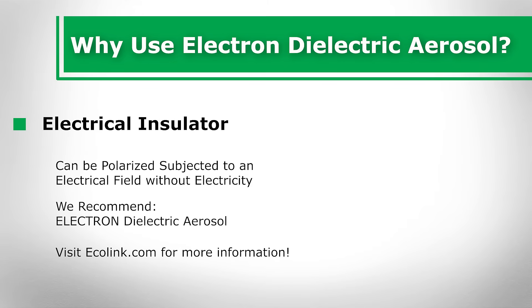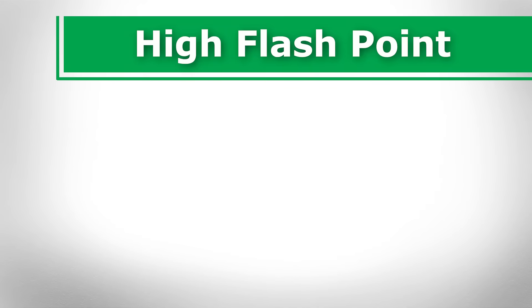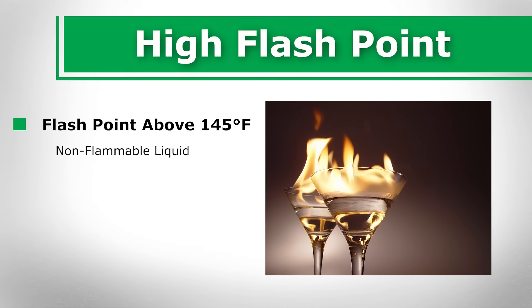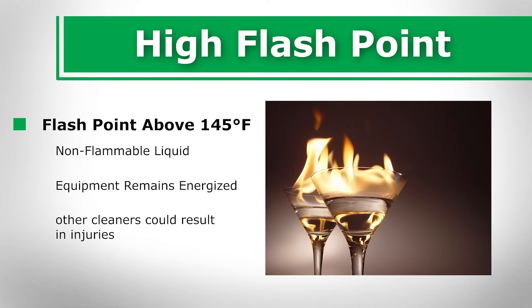Additional reasons why we promote the solution for contact cleaning include a high flashpoint. Electron has a TCC flashpoint above 145 degrees Fahrenheit, which classifies the cleaner as a non-flammable liquid. This is highly important when it is used to clean contacts and equipment that must remain energized during the cleaning process, as using a flammable aerosol cleaner with a low flashpoint could result in a fire that destroys the equipment and injures the worker.